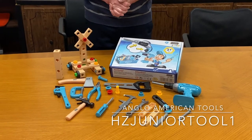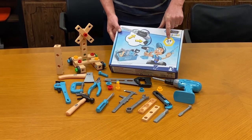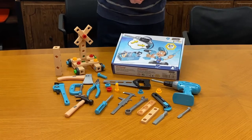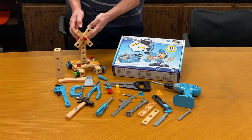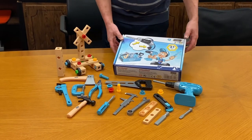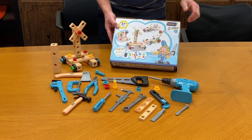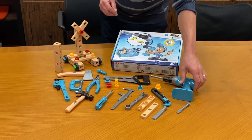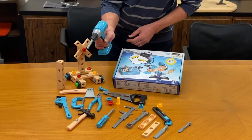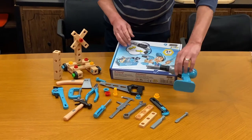This is the Hazette Junior Tool Set for kids age three and up. You know how kids always want to be like their dad? Well now they can have their very own tool set and assemble fun things. All kinds of projects that you can make. It comes with all kinds of fasteners and posts. It even has a little drill so they can drill a hole.